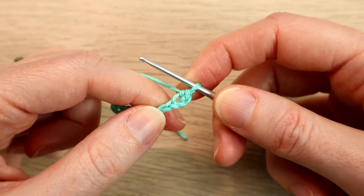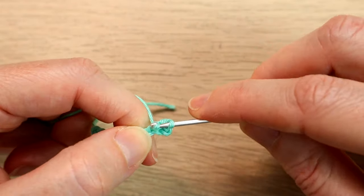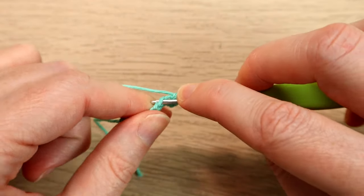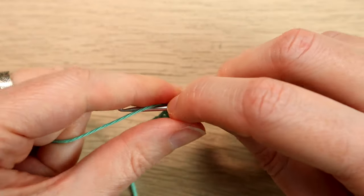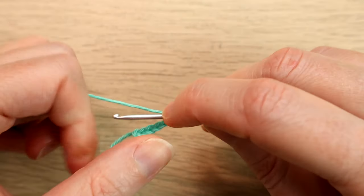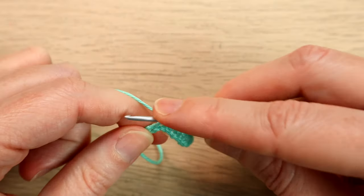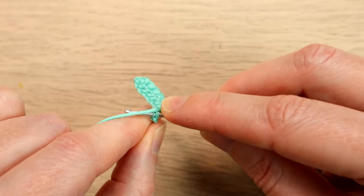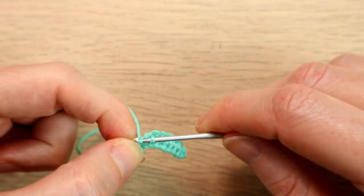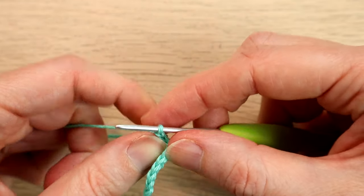In US terms, a single crochet. We're going to work one single crochet in each chain along. Just work a single crochet in the next chain and in each chain along. Single crochet in there, single crochet in the next chain. When you get to the end you should have a stitch count of eight single crochets. We're going to chain one — don't count that as a stitch — and turn.